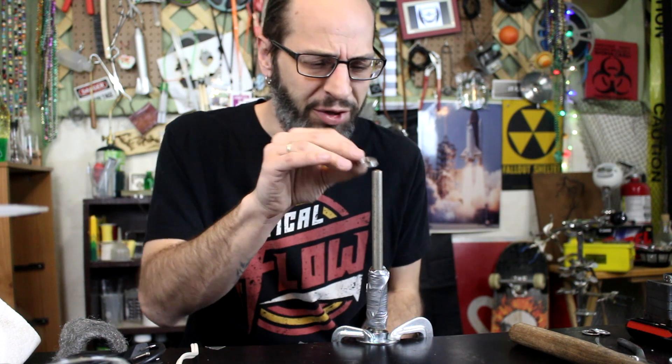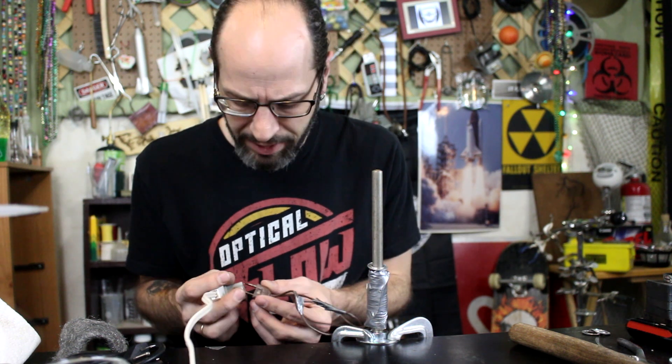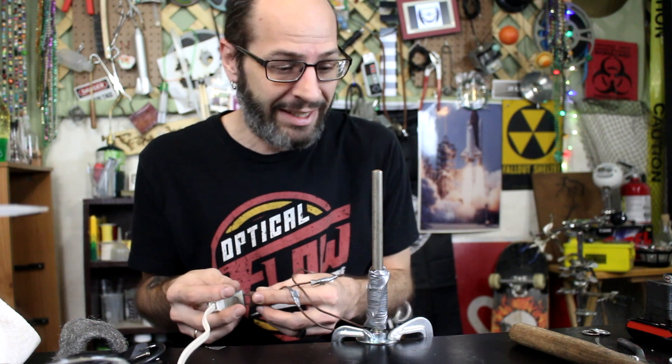What's up guys, today we're gonna make a cool little device that shoots these awesome aluminum rings. It's pretty simple but kind of cool.